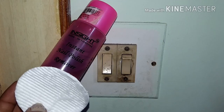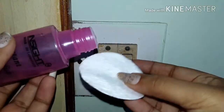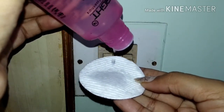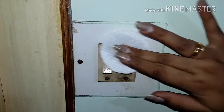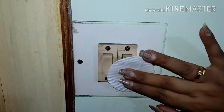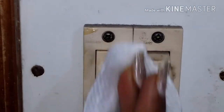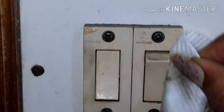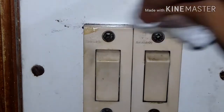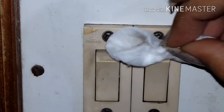All we need are two items: nail polish remover and cotton pads. I'm taking a generous amount of nail polish remover on the cotton pad and focusing on the targeted area, doing a gentle massage — not harsh strokes. I'm keeping the cotton pad on top of that area and gently rubbing it off. As you can see, the dust is easily coming off.